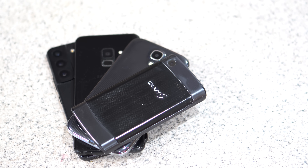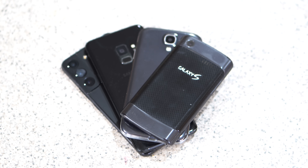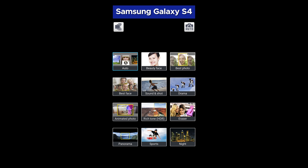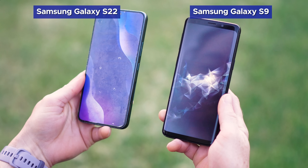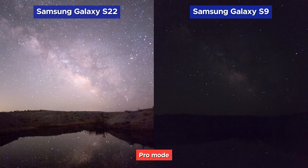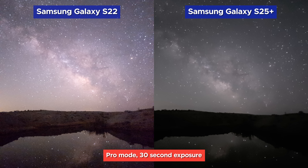Some of you might be wondering how your current Galaxy S model stacks up to the new stuff. For those who haven't upgraded in a while, I went the extra mile on this one. The Samsung Galaxy S4 did have a night mode, but in the desert at 2am, you might as well paint the lens black — if you haven't upgraded from this one, it's just time. I also brought the Galaxy S9 and S22 along for the ride. The S22 gives us a much brighter image in Pro Mode — to be fair, the S9 is limited to a 10-second exposure where the S22 does up to 30 seconds. Interestingly, the S22 gives us a little more detail in Pro Mode than the S25, and there's a lot more to the story here.